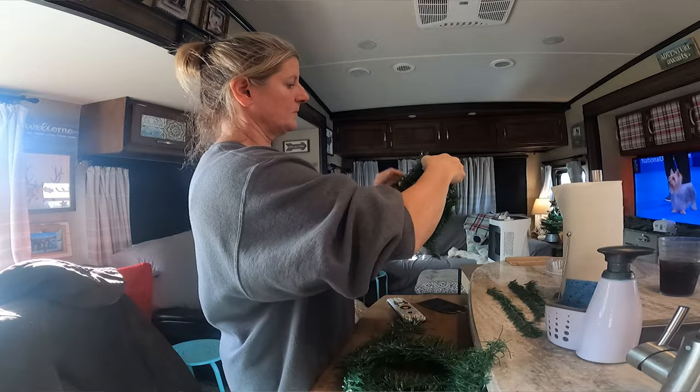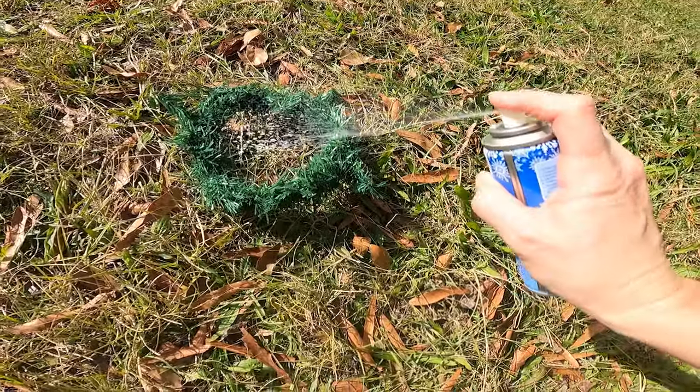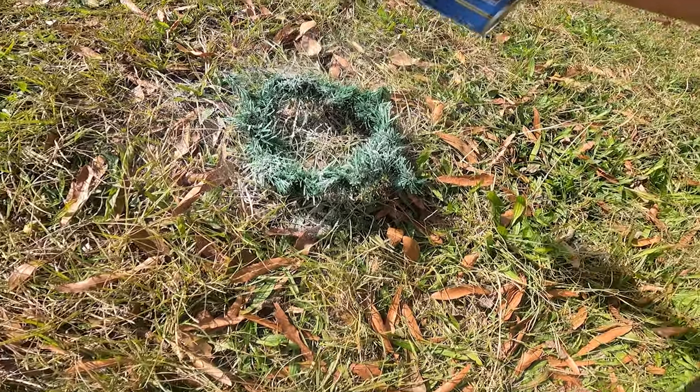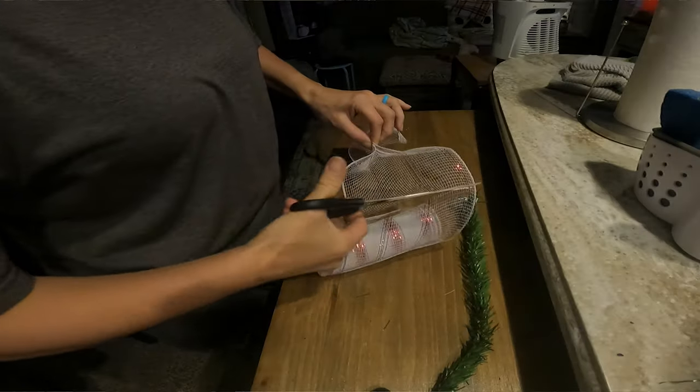I took garland that I got at the Dollar Tree and made some cute little wreaths. I took the other stuff and tied it around them, and I even got some snow spray from the Dollar Tree and sprayed on them to give them a frosted look. I also had berries from the Dollar Tree that I put on them, along with ribbon from the Dollar Tree as well.